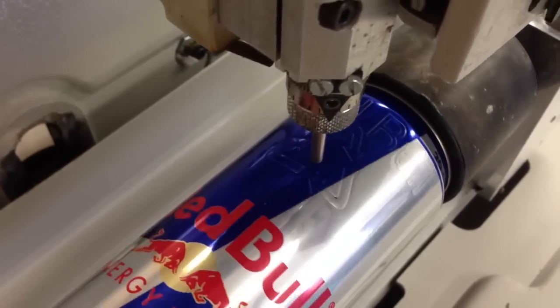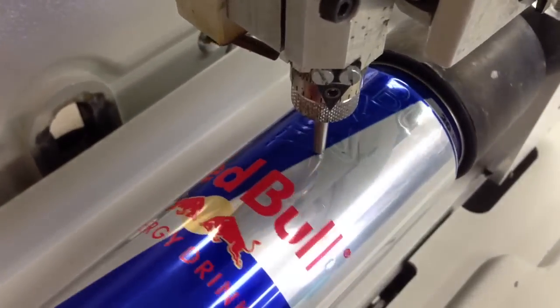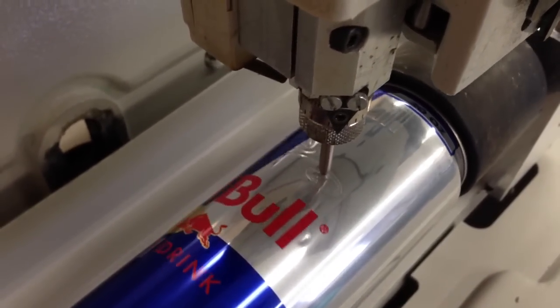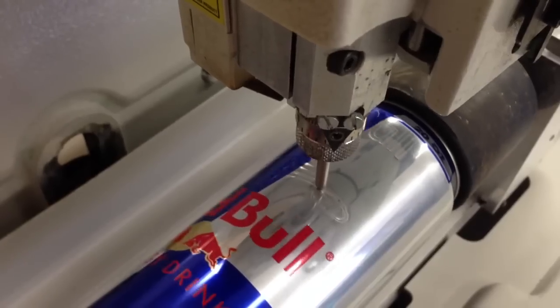There we go. And now we do some fancy scroll work. I'm just making it scroll going up and around. We're almost complete — no explosion yet, so this is good.